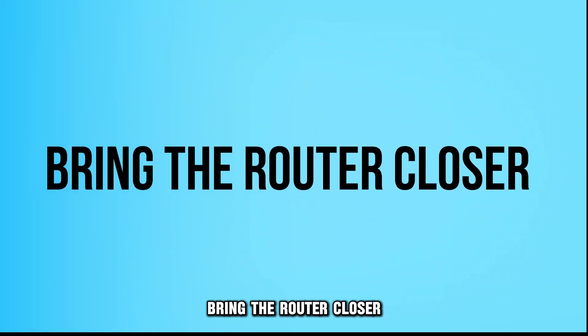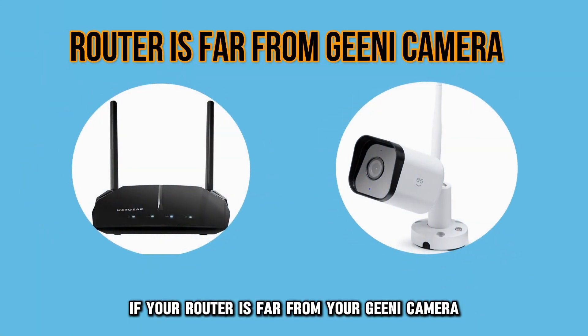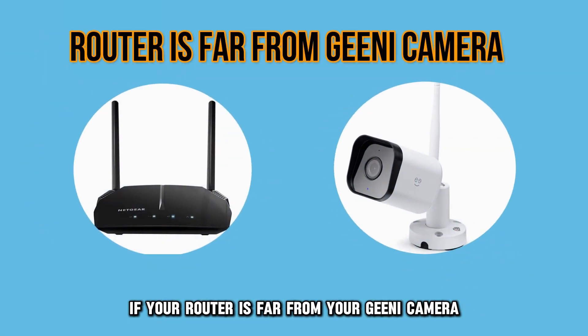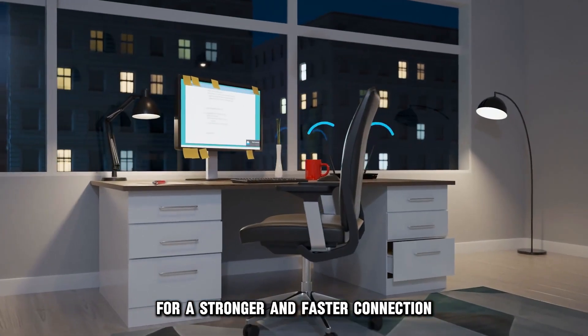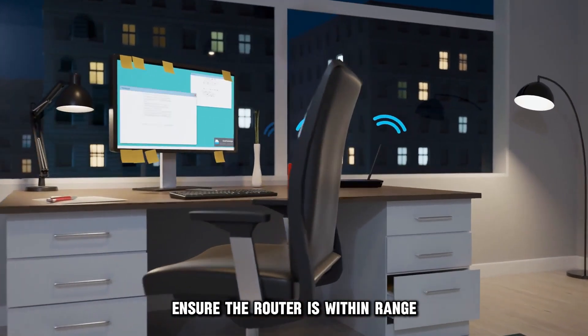Bring the router closer. If your router is far from your Genie camera, it won't connect to the internet. For a stronger and faster connection, ensure the router is within range.